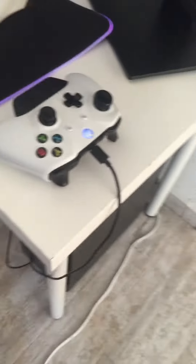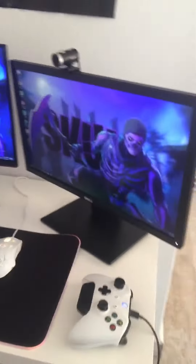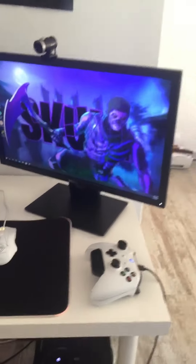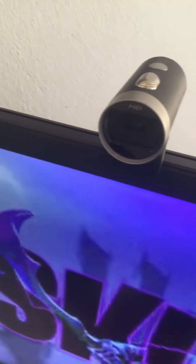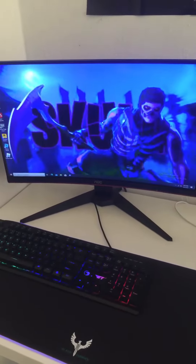First of all, we got my controller with a controller freak right here. We got a 60 hertz Dell monitor, we got the Microsoft face cam, the Ajazz G52 mouse, the RGB mousepad right here, and my NPC K10 keyboard.